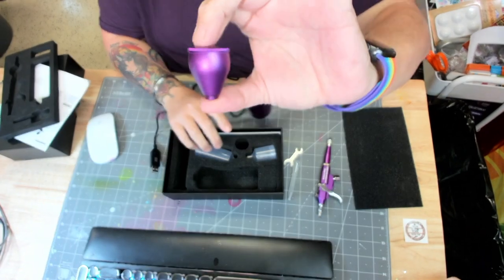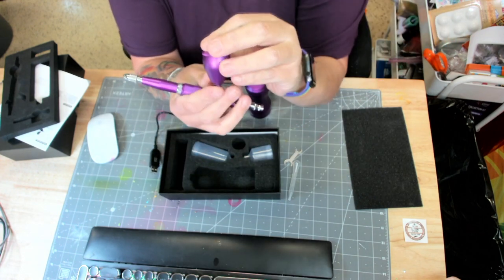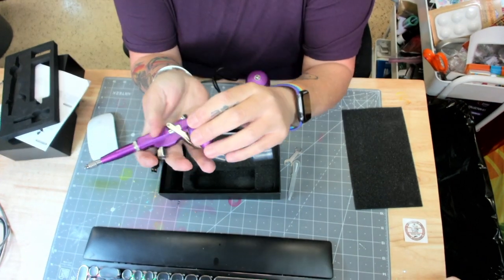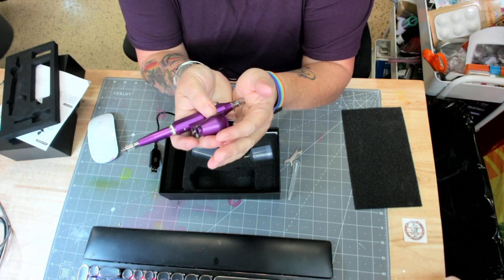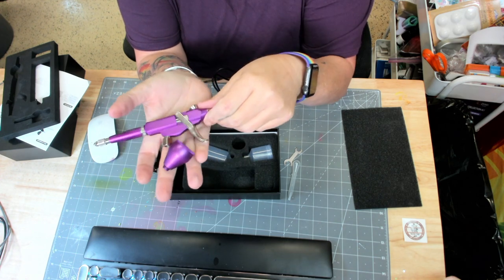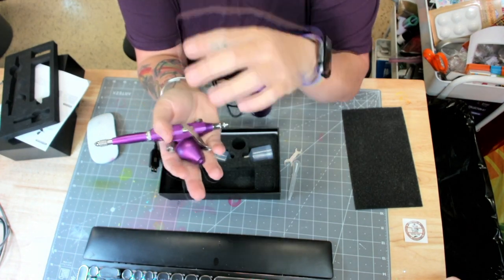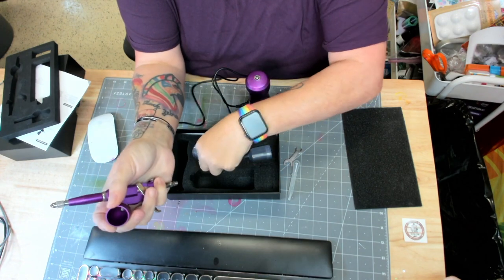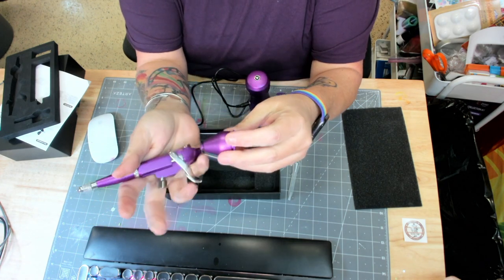Then you're going to see your first ink cup. This is the one that I use because I had these made specifically for alcohol inks. They probably will work with regular airbrush inks, but I have not tested them and I have not used them, so I don't know how they would work with that. For all intents and purposes, I'm selling them for alcohol inks. I like to use the metal one because, as you know, alcohol ink will stain plastic — so this is metal, just like the rest of the airbrush gun.